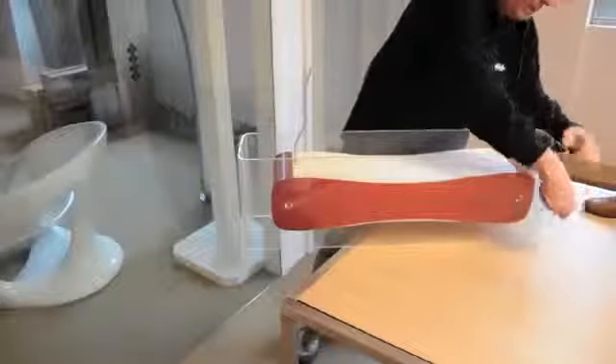Remove the shell's external protective film. Turn on main voltage.